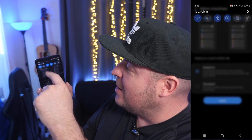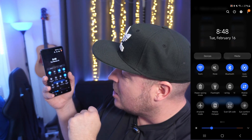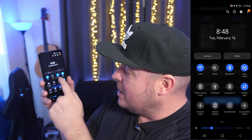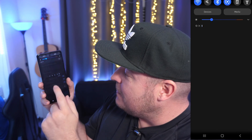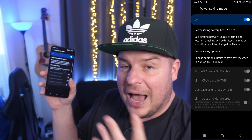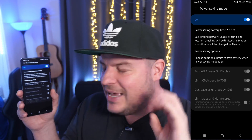Now what we want to do is swipe down from the top and look at our quick toggles. We're looking for a quick toggle that says power saving mode. If you don't see it on your first page just swipe left to right and try to find it. Once you find it press and hold on it and in the top right you're going to see an on/off button — turn it on.